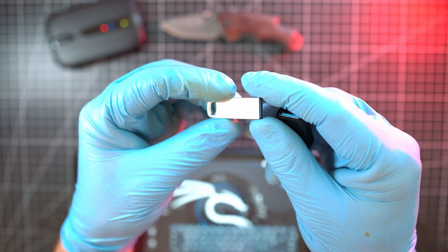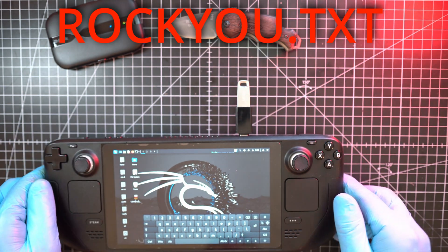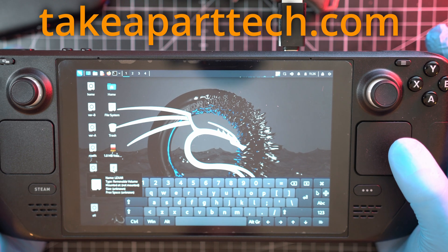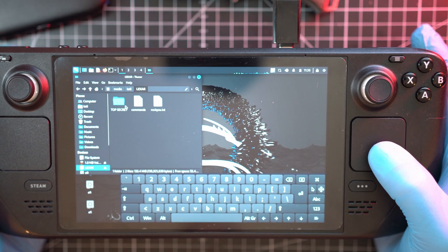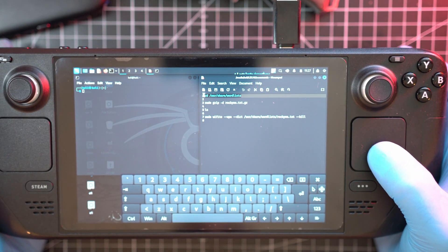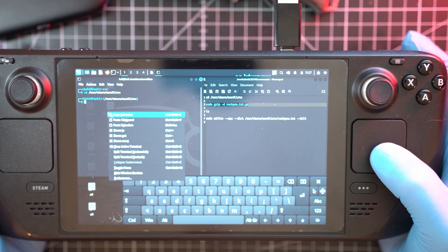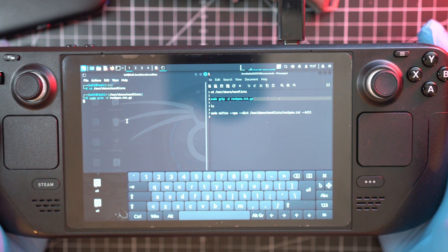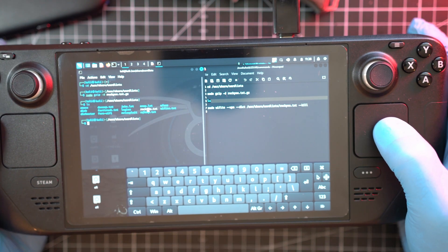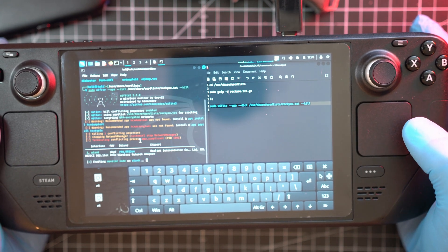The next most important thing is here on my USB flash drive — commands to unzip and use the rockyou.txt wordlist with a gazillion passwords. You can find all of this on my website. I will open the flash drive and the text file with commands, also open a terminal window and start the copy and paste procedure. First to access the location, second to unzip rockyou.txt.gz wordlist, third to verify that rockyou.txt is unzipped, and the last command is to start the Wi-Fi program and use the rockyou.txt wordlist.